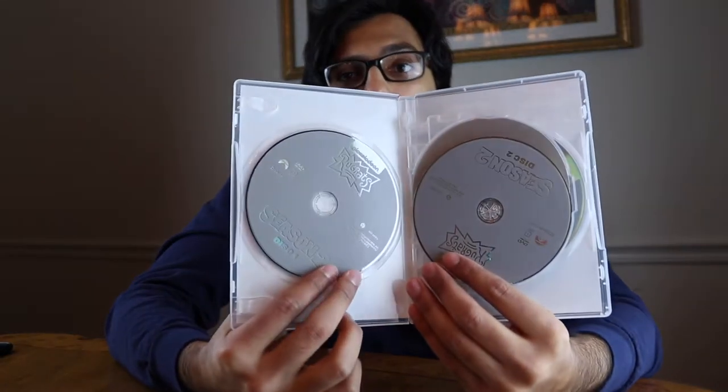There's no artwork on the discs, as you would expect — nothing. Disc 1 is 177 minutes, Disc 2 is 175 minutes, Disc 3 is 152, and the last disc is 152. So all the episodes — seems like quite a bit of episodes on here.